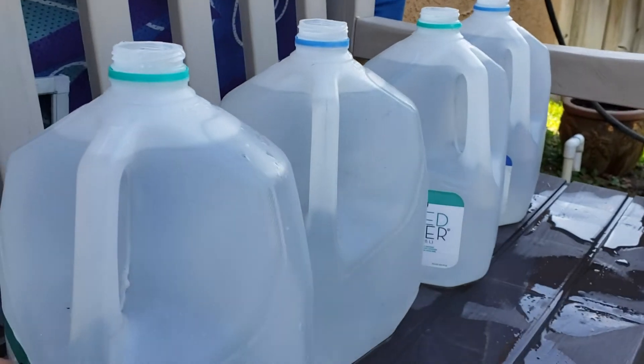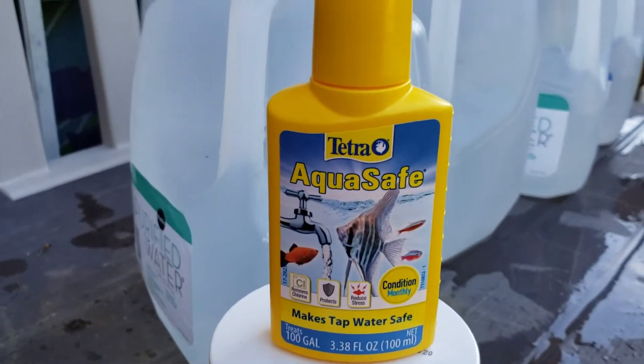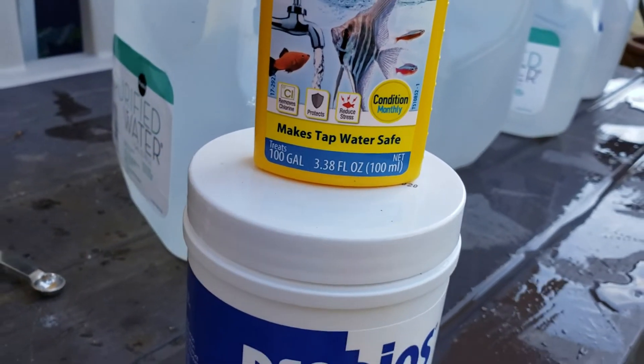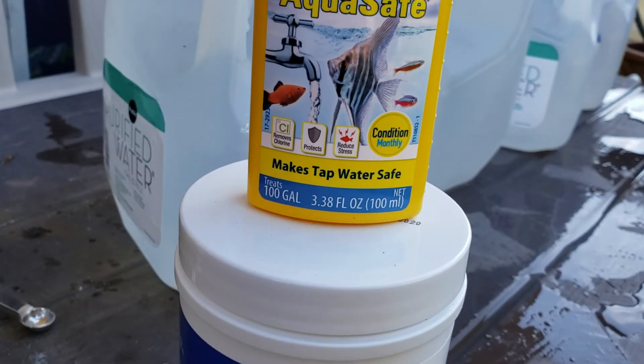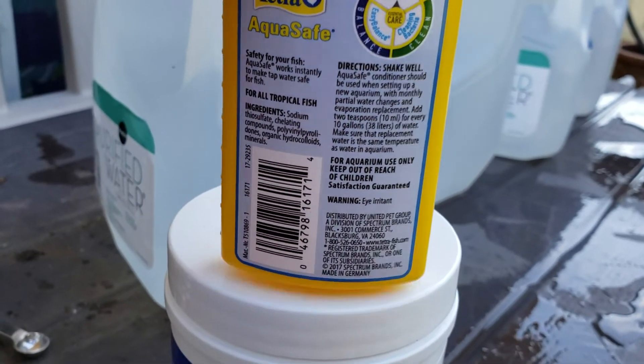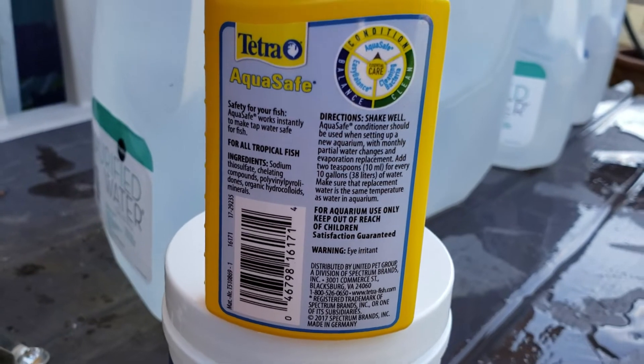Here's a tip for everyone out there: Aqua Safe removes chlorine from tap water. I've been using this for a while now — works wonders in the water.